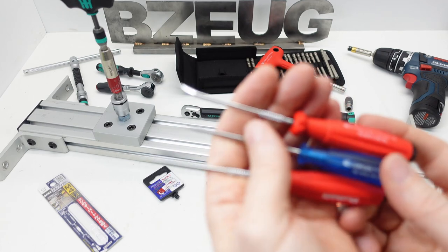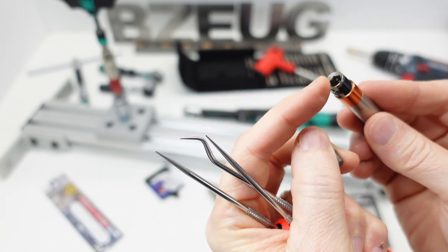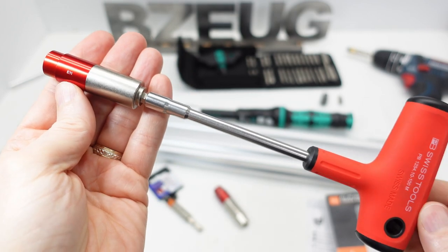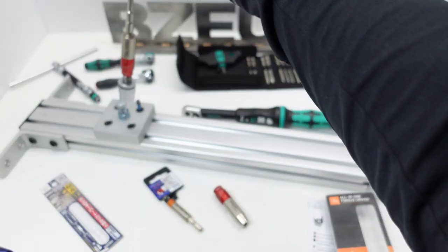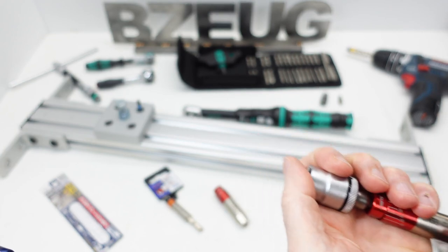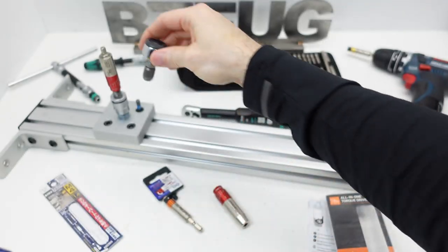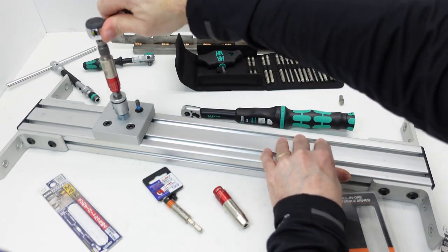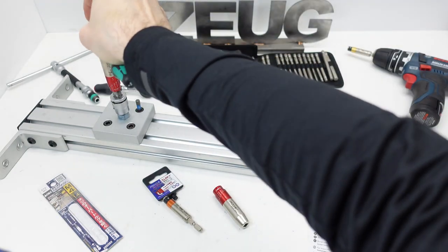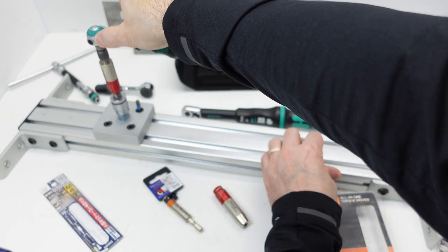I'll spend an afternoon getting bits out of that. Looking at handle fit: with the PB Swiss it's a bit of a strain since the adapter isn't very long, but it's not bad. Putting the FACOM rotary ratchet on there — that has no problem getting to 65 inch-pounds. The quarter-drive Cyclop is going to be even easier because you've got a longer handle.